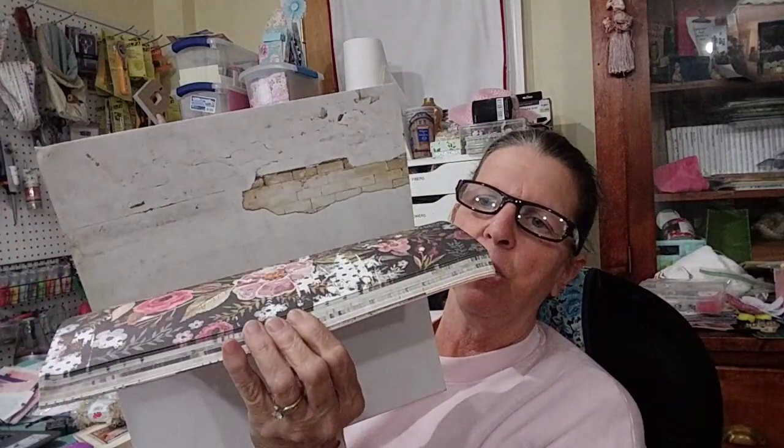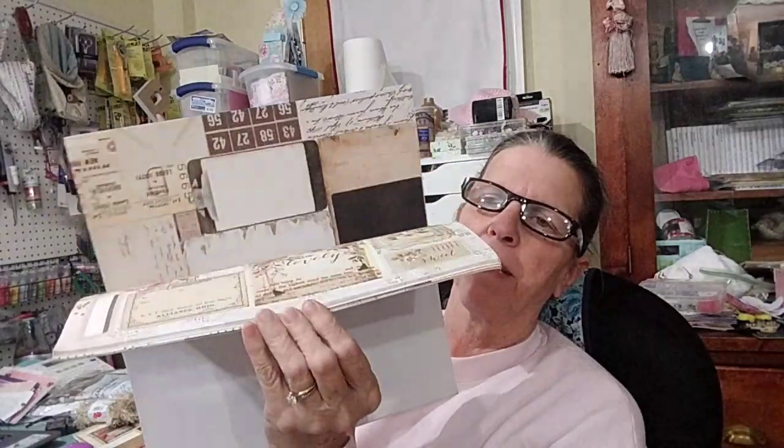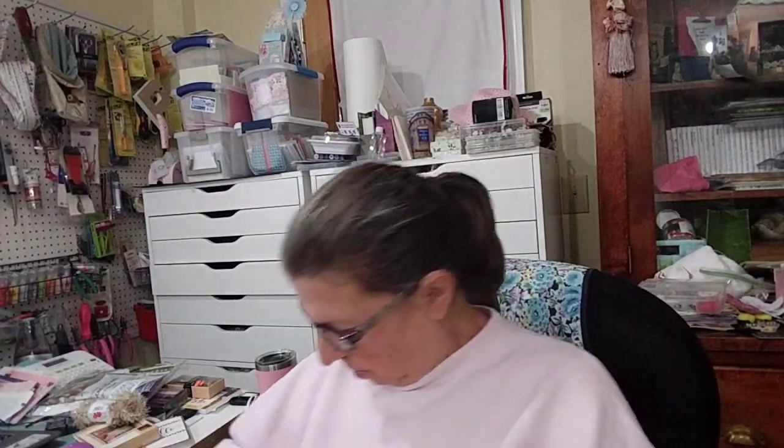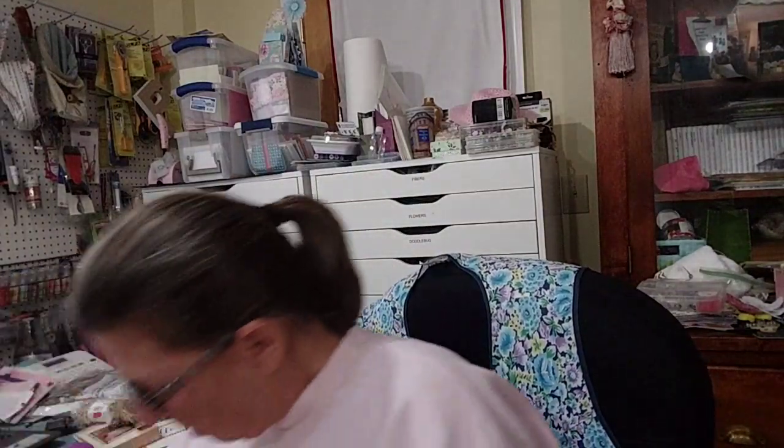And we know Judy likes her Prima. I don't have this one. I'm hoping that I will be able to make some sort of a mini album out of just one paperback, because she had all the flowers. Look how pretty. This was the whole kit.